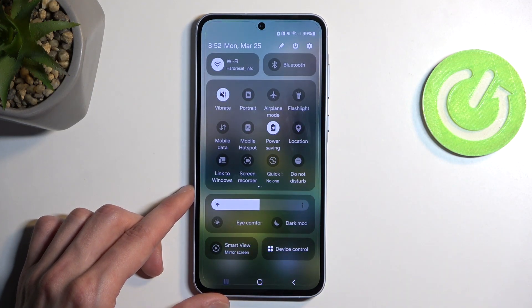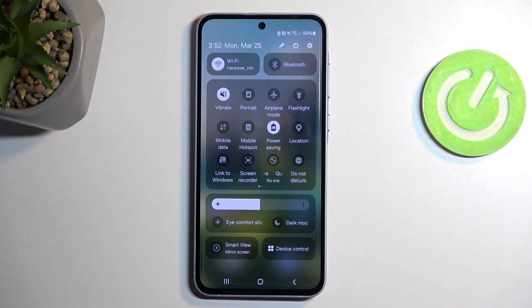Once you see it, simply press on it. It will enable itself without giving you any kind of information about what it's going to change, which is kind of a downgrade to what Samsung used to do — as you used to be able to press on the text and it would actually give you info about it.